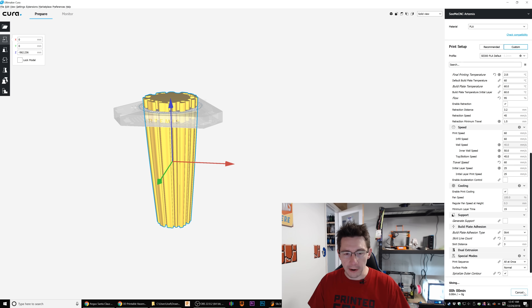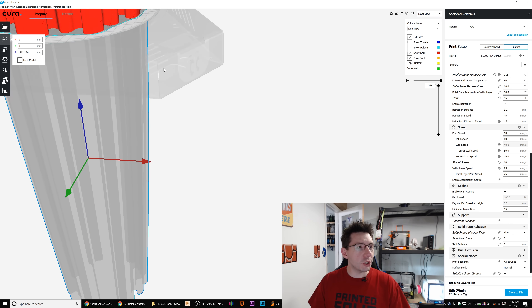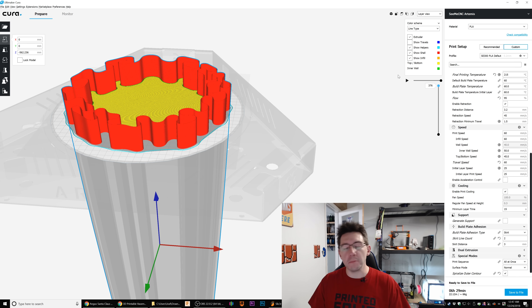So now when I hit Prepare, it's slicing and dicing, and when we go to layer view, it shows you what's printable. Nothing down here on the bottom is printable — it's all right here. There are those bottom layers, and it just does a spiralized outer contour all the way to the top.